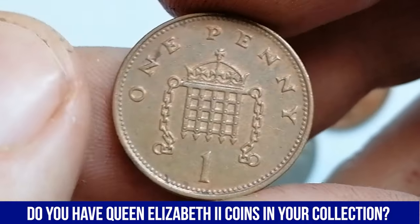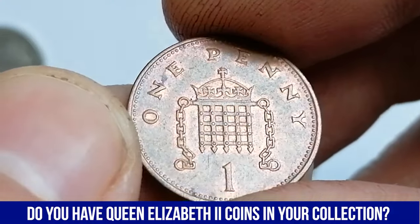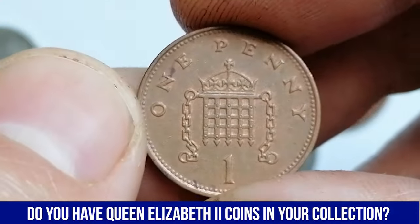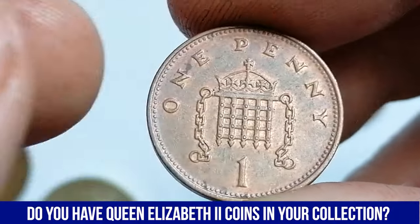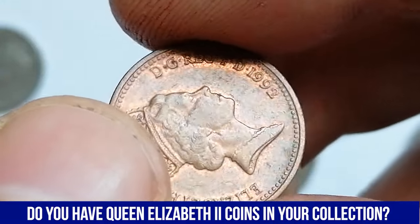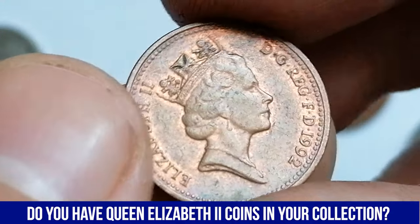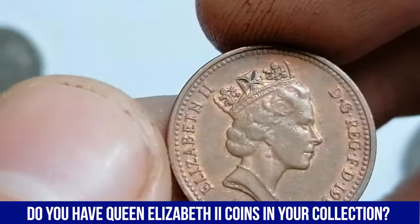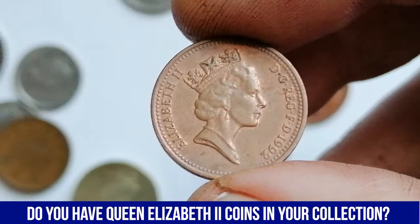On the reverse, within a beaded circle, a crowned portcullis with chains. This coin was struck in massive mintage — over 254 million one pennies were struck that year, making it a common coin. Therefore, it is worth just a little more than its face value. By the way, the material is copper-plated steel, as compared to previous one penny or two-pence coins.